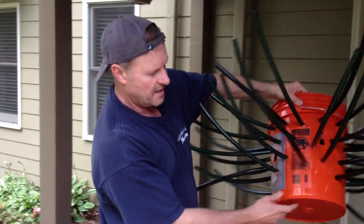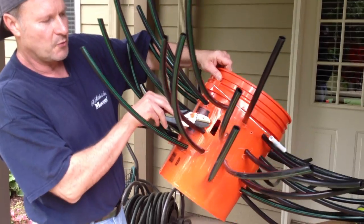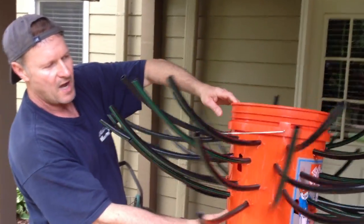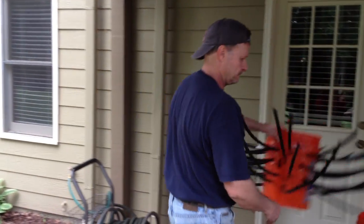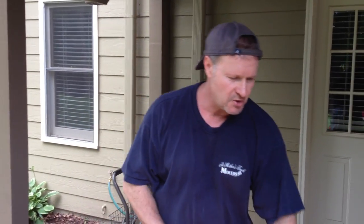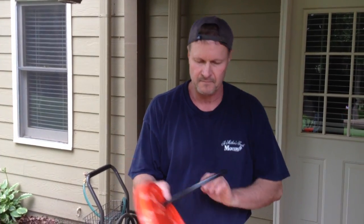In addition, you will see that I have taken the utility knife and cut 2 to 3 inch rectangular holes just throughout the bucket. This will allow the smaller fish to utilize the entire fish habitat. Drill about 10 to 15 holes in the lid, cut the tubing about 12 to 14 inches, and just insert as so.